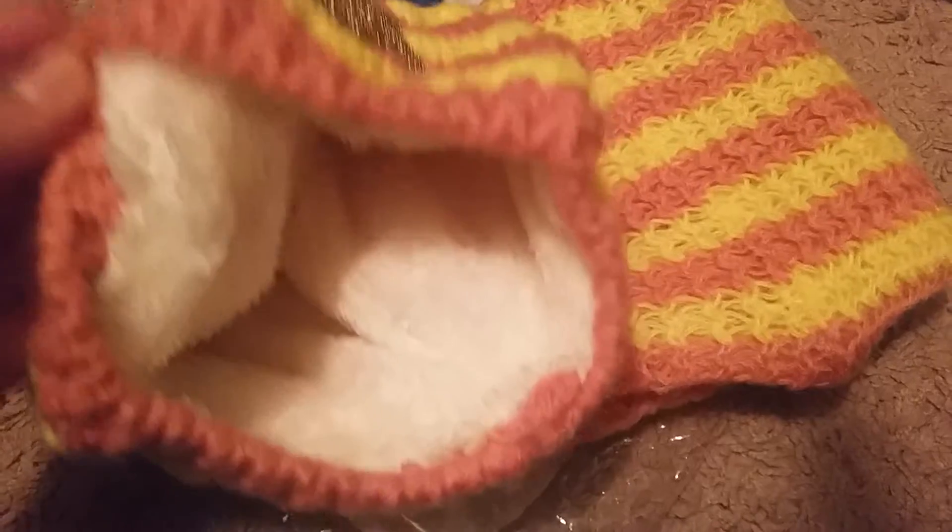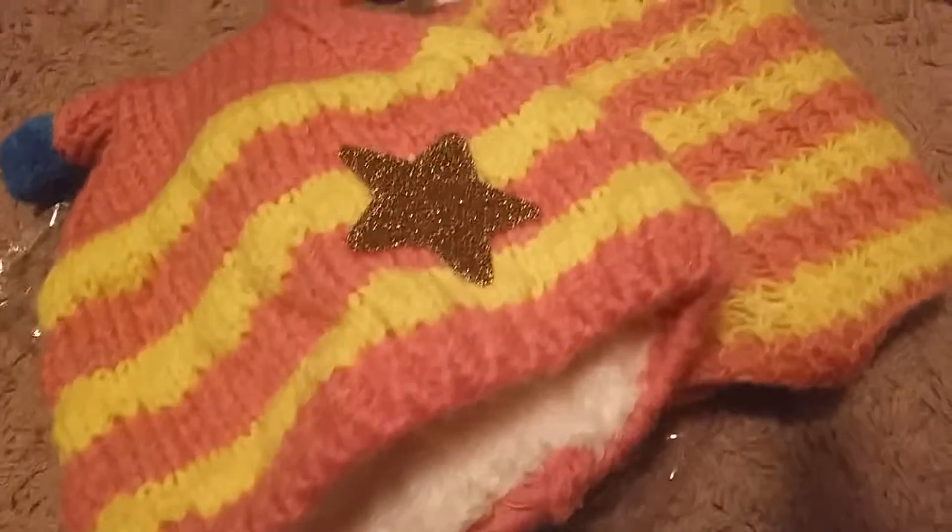I'm just going to flip the inside open so you can see it. So I have flipped it inside out and this is what it looks like on the inside. Nice and soft — this is so unbelievably soft. I just can't even explain to you guys how soft this is and how warm it would be for babies.